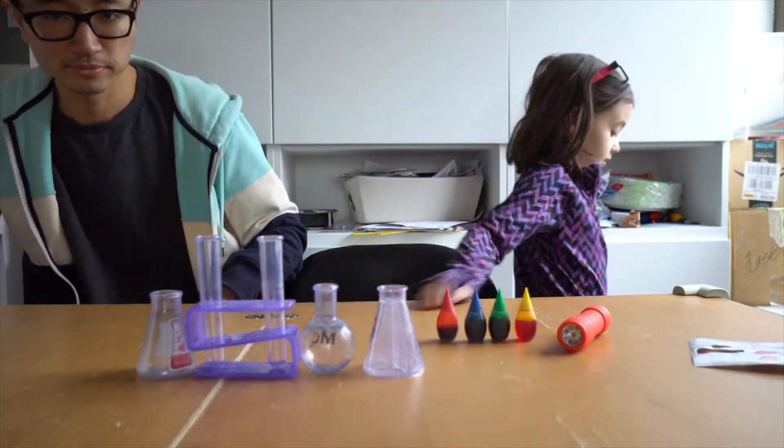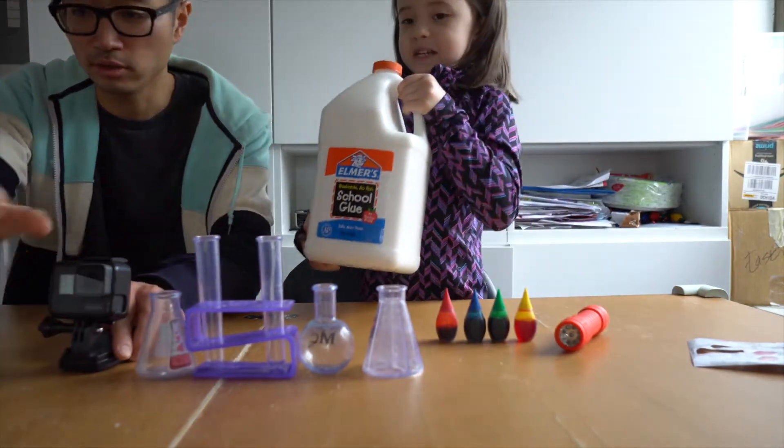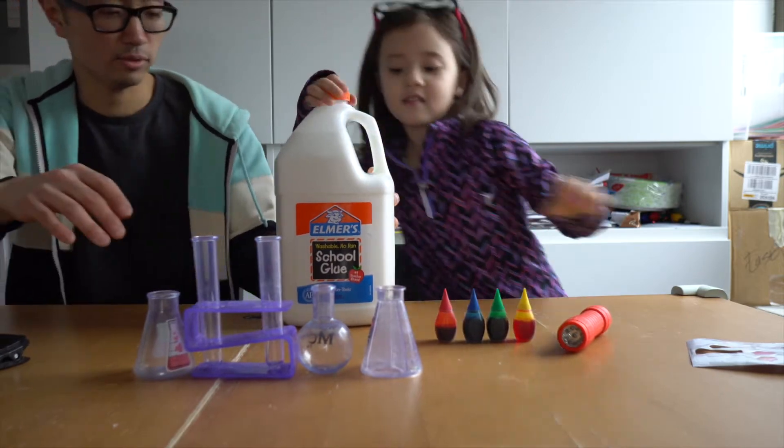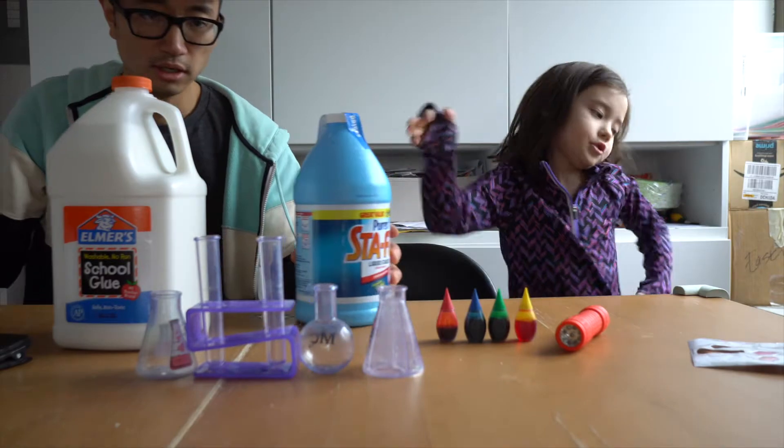What's one of them? Glue. You need the glue. What's the other one? I only need one of them. Starch. Starch. Alright.